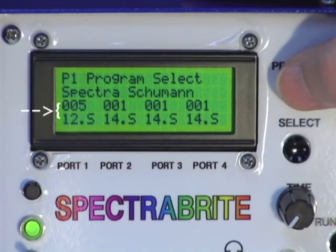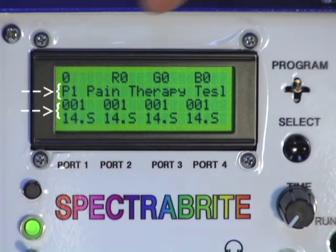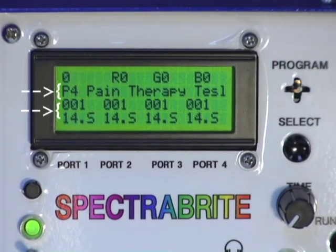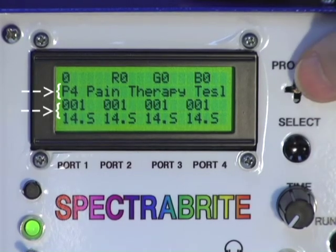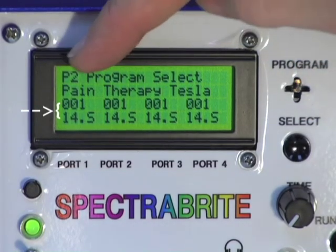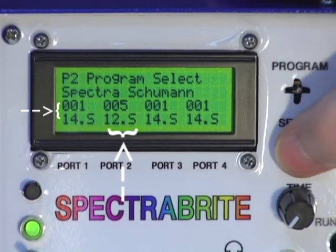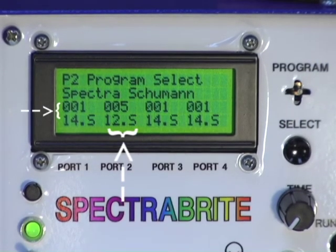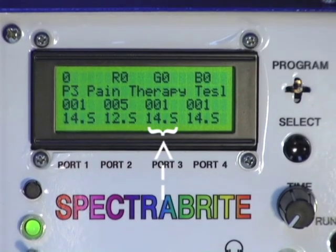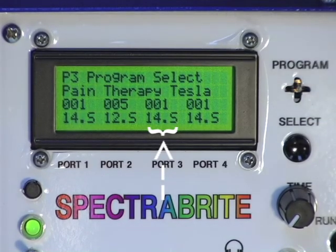Going back to the beginning: we're back to program number one. Moving up puts me back into port one, and moving right cycles through port two, port three, port four. To select port number two, I go down, and now it says port two, program select. I can select any program, lock it in, and it will stay there until the unit is turned off. I can go back up out of programming mode, go right to port number three, go down to select a program, and lock it in — and so on for each port.